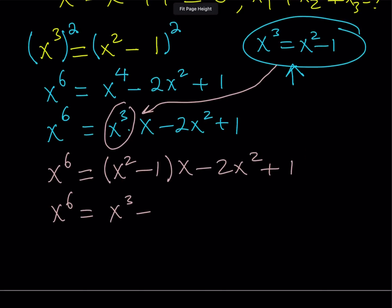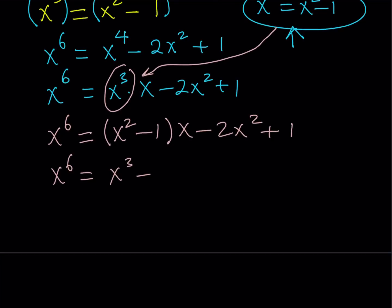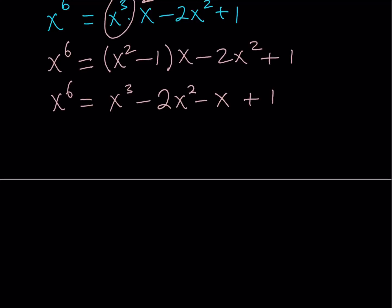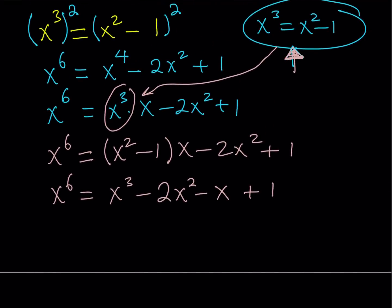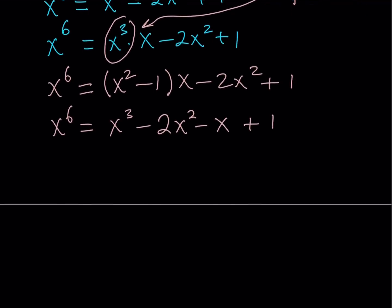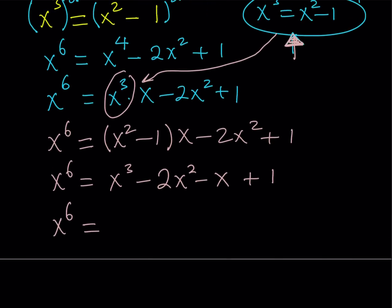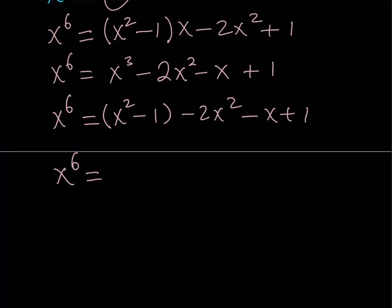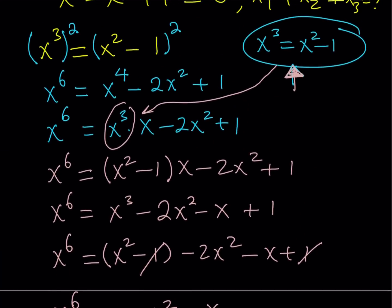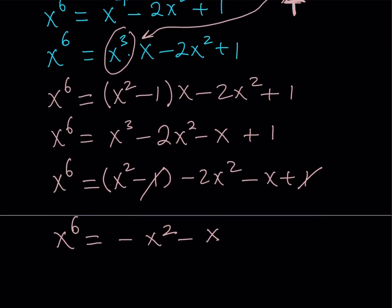This is x to the 6th power in terms of lower powers. But I still have an x cubed, so I substitute x cubed with x squared minus 1 again — that's what happens with polynomials, you just keep replacing. So x cubed is replaced with x squared minus 1, and everything else stays the same. This is kind of cool because x squared minus 2x squared is negative x squared, and the negative 1 and positive 1 cancel out. I end up with x to the 6th equals negative x squared minus x. So I started with x cubed equals x squared minus 1, and ended up with x to the 6th in terms of much lower powers.